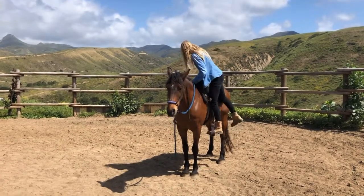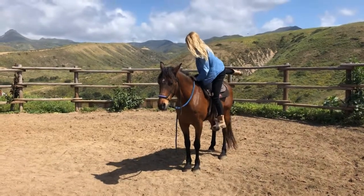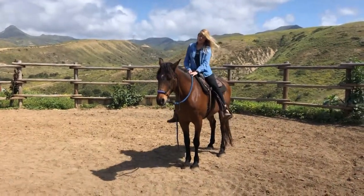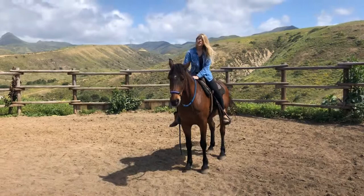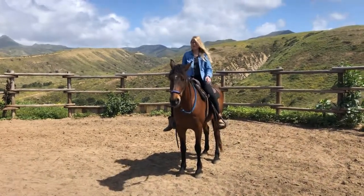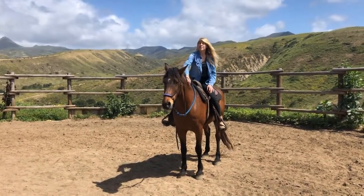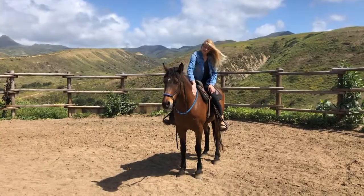Horses are habit-forming animals and many times they want to please us and will offer what they think we want. So if every time we get on a horse we immediately ask them to move, they will start to anticipate the request and start moving as soon as the mounting process starts. By analyzing our own habits, we can make changes in our routine to make clear to the horse that their job is to stand still.